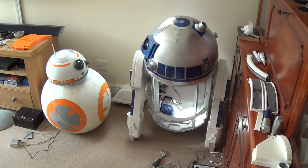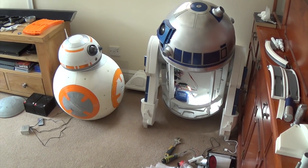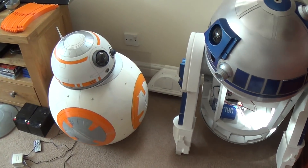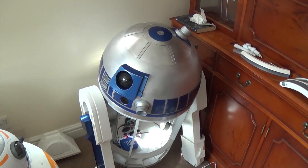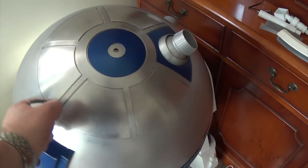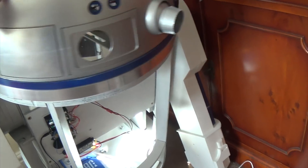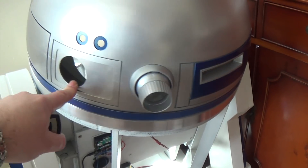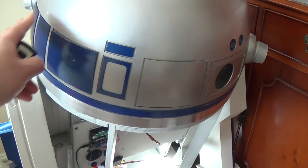Hi all, just another quick update on the droids. I've been quite busy with the boys lately and got quite a bit done. This time I'm going to concentrate on R2, as I've had a few requests to see how R2 is getting on. I've done quite a few things. On the last video I showed you that I got the new Rockler bearing — the new Lazy Susan — which is a much better version than the one I bought. So that's in there.